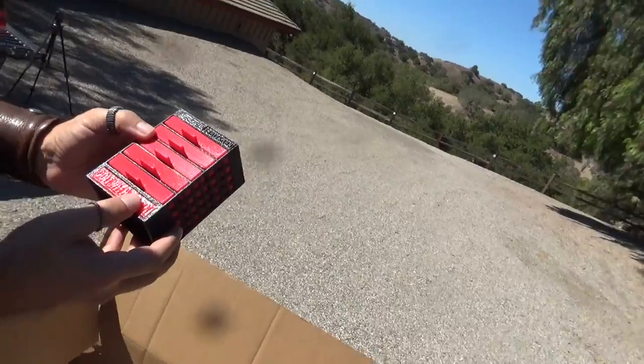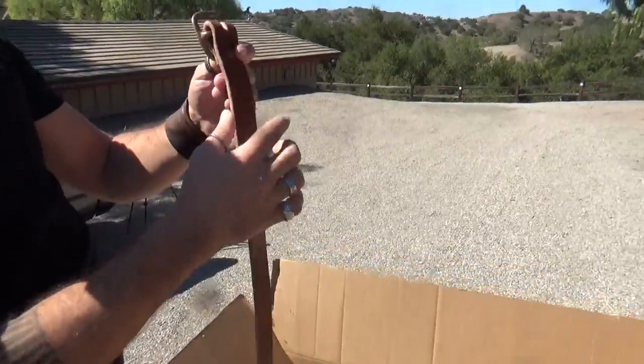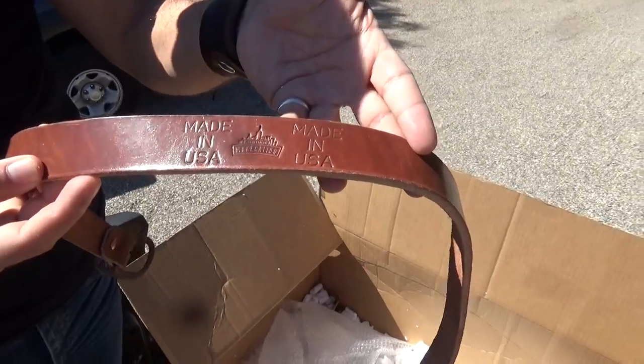3D printing is something I definitely want to experiment with, and I can store teeny tiny things in that. Here's the belt that I made — copper rivet, brass buckle, made in the USA.